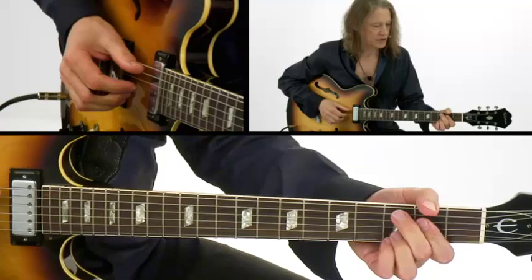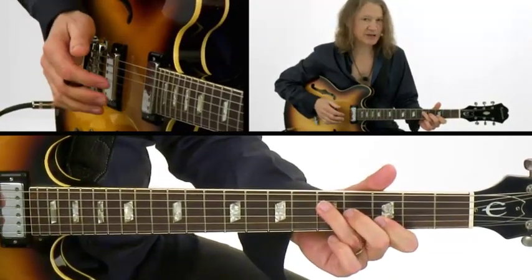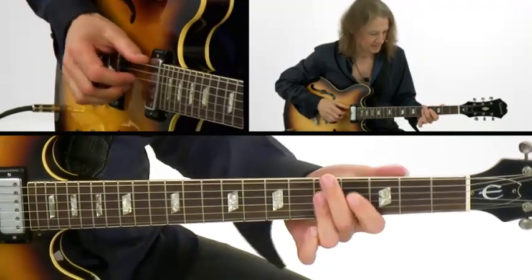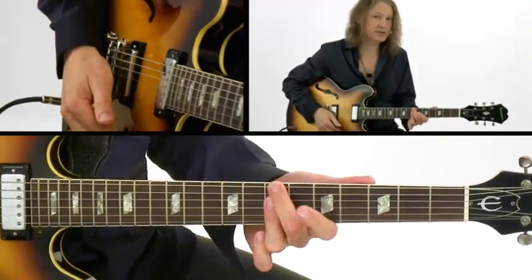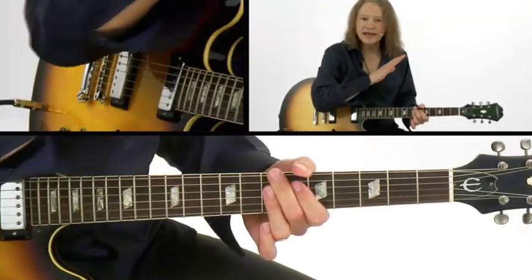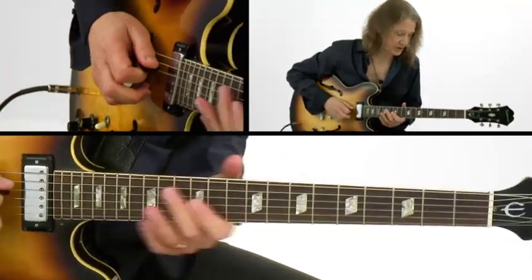Now this is the four chord in the key of G, this is the six chord — minor six chord — key of G, two chord in the key of G, the three chord in the key of G. So we are playing in the key of G. It's the G major scale that is our harmonic information here.